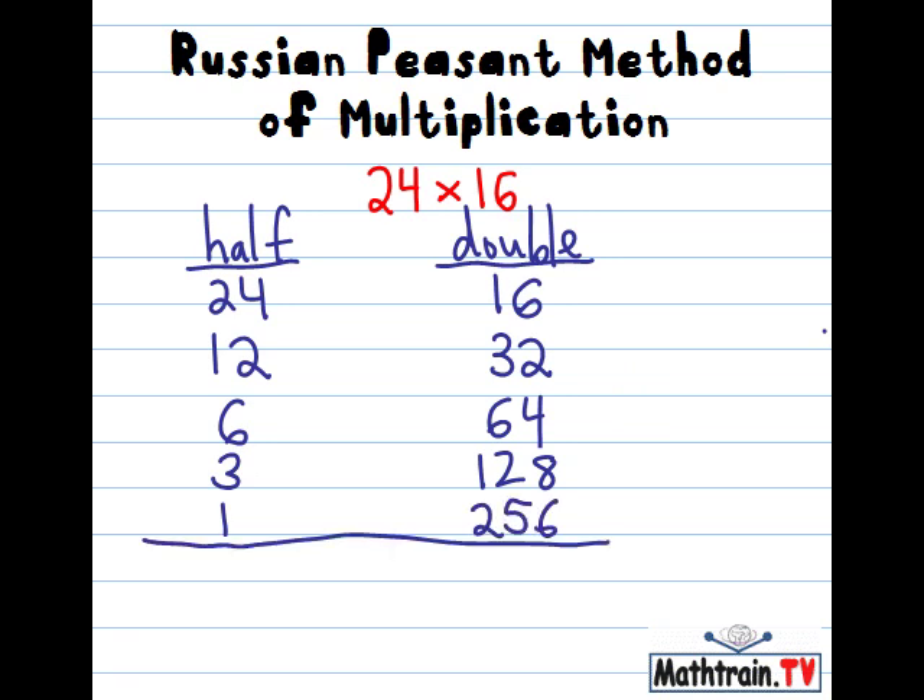Now, any numbers that are even on the left side, we will just cross out that entire line. So 24 is even, so we cross it out. 12 is even, so we cross that line out. 6 is even, so we cross that line out. And what we're left with is 128 and 256.